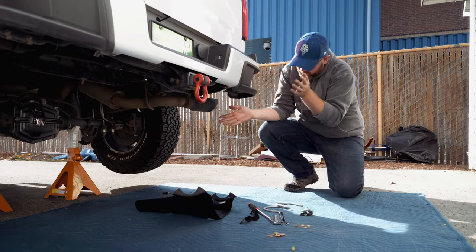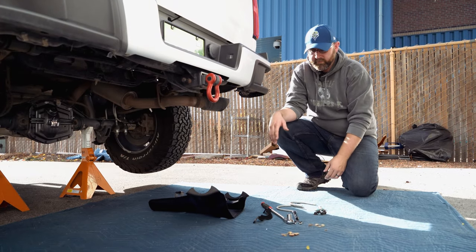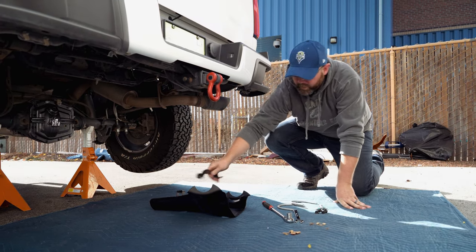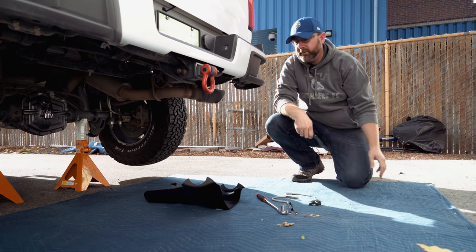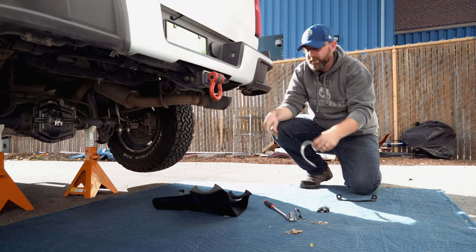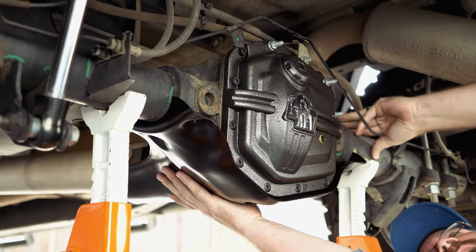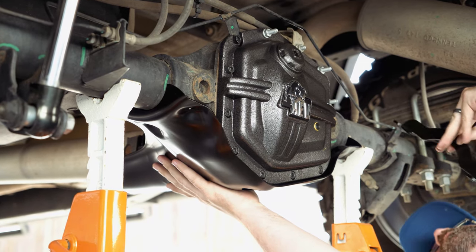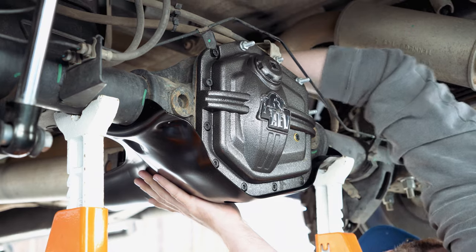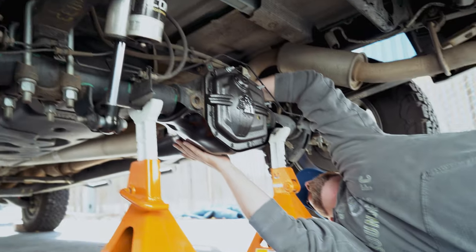We have the rear diff cover on. Now we're going to protect it with the slider. We've got a little collar that will go on over the end of the drive line, and then a couple of U-bolts that will go over the rear axle on each side of the rear diff. That plate looks really solid up there — is that IED proof? I don't want to test it.